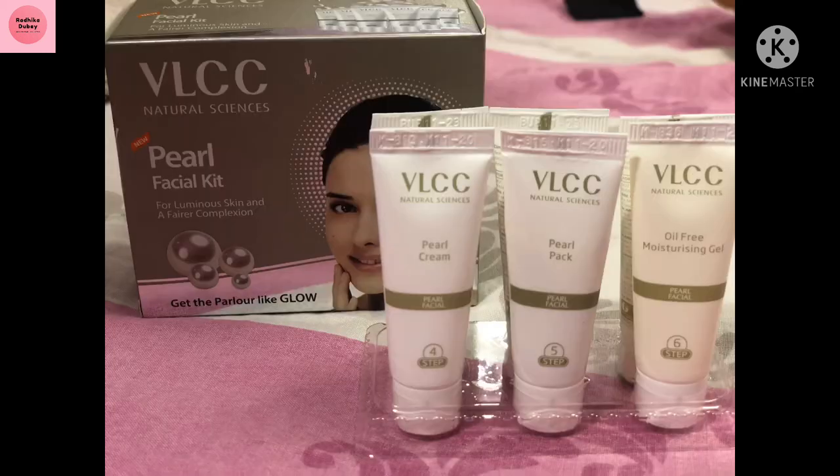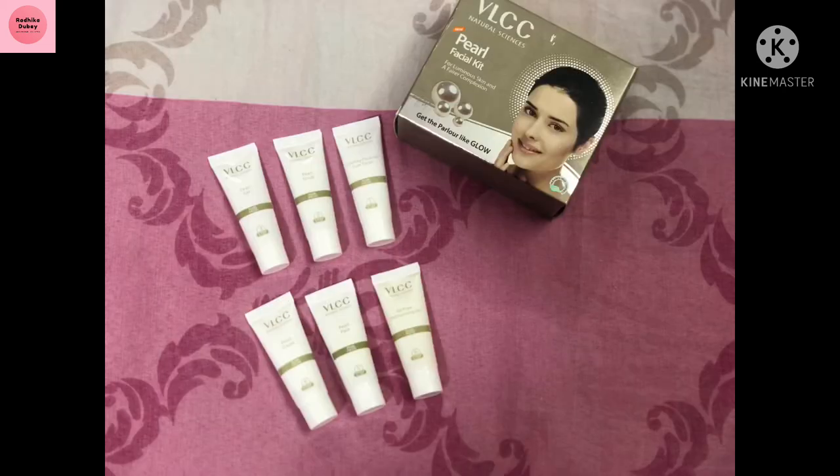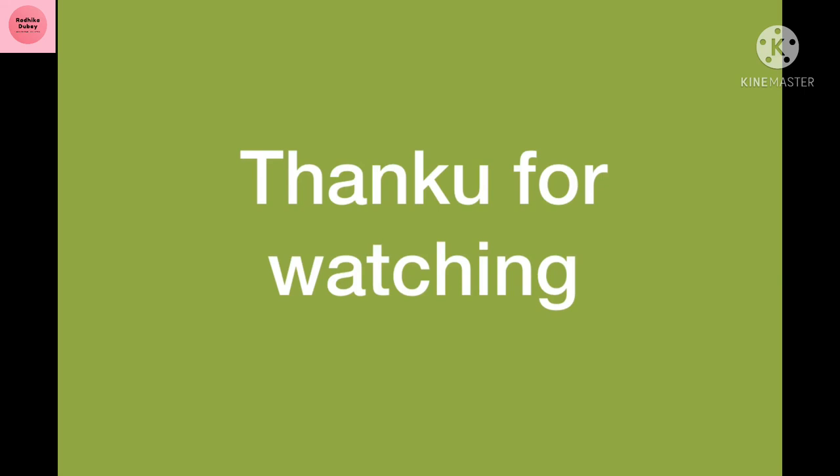Tell me how you feel in the comments section. Please subscribe to my channel. I will see you in the next video — take care, goodbye!